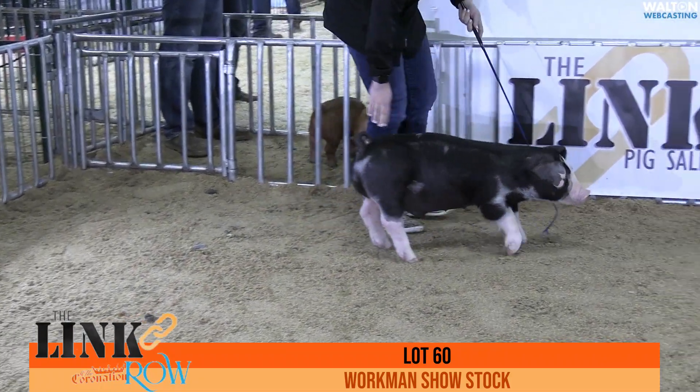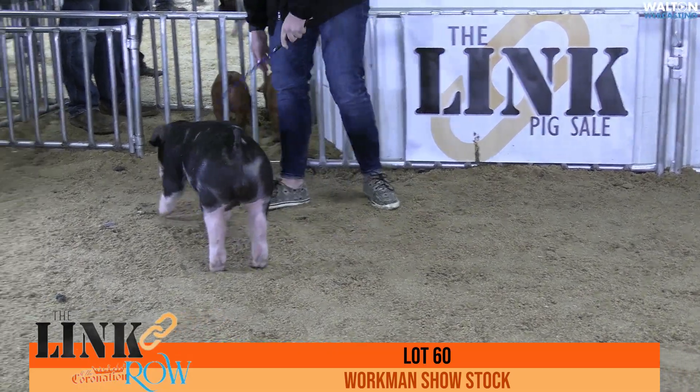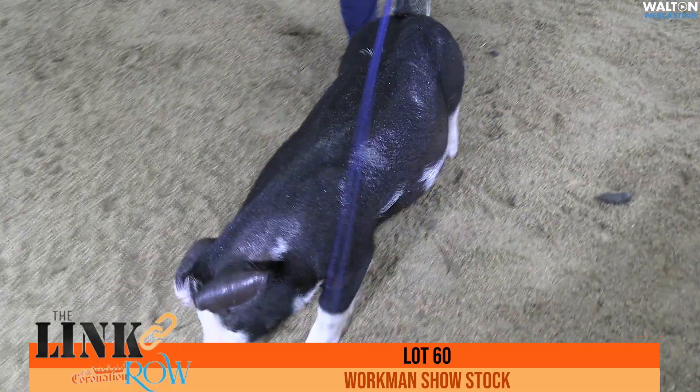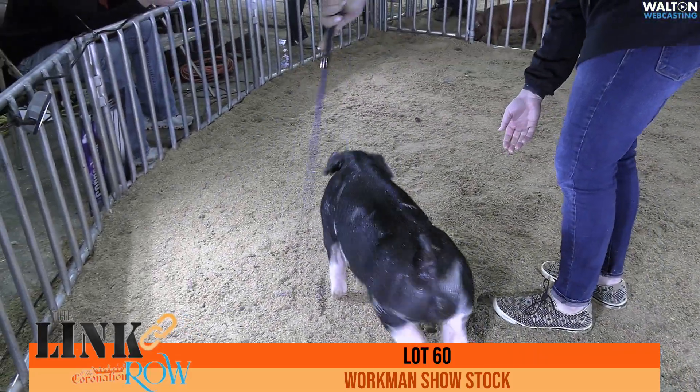This is again lot number 60 from Workman Show Stock. This is a Poland Barrow — a Due Process on a Black Mamba. The mother of this particular barrow would have been the champion Poland gilt at the Indiana State Fair.